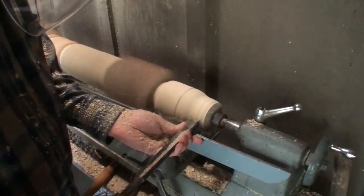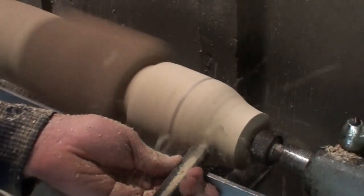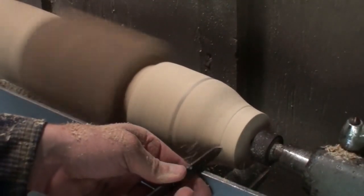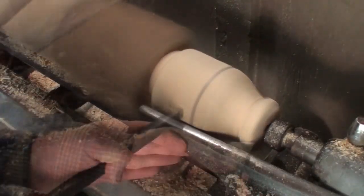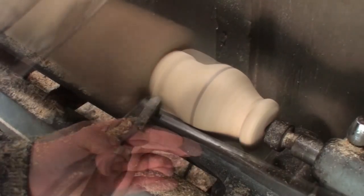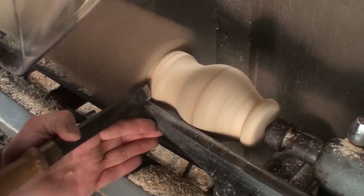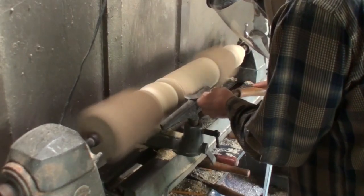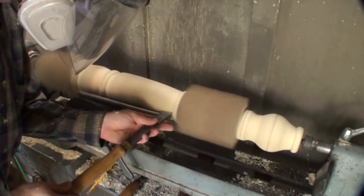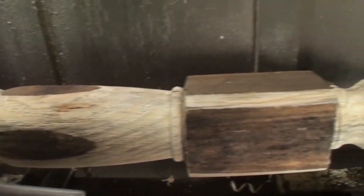These legs are relatively simple to turn — sort of intermediate, mainly just tool control. Once you have tool control you can pretty much turn anything. With these legs being sort of rough and distressed I'm not even being that careful. Little mistakes actually turn out to be good things when you're doing distressed rustic furniture. There I'm using a round nose scraper and the toe of the skew chisel just to make a little definition line. The duplicator leaves a rougher surface because it's basically just a chainsaw chain cutting, so I cleaned that up with a skew chisel and then chamfered the corners of the lower block with a hand plane.